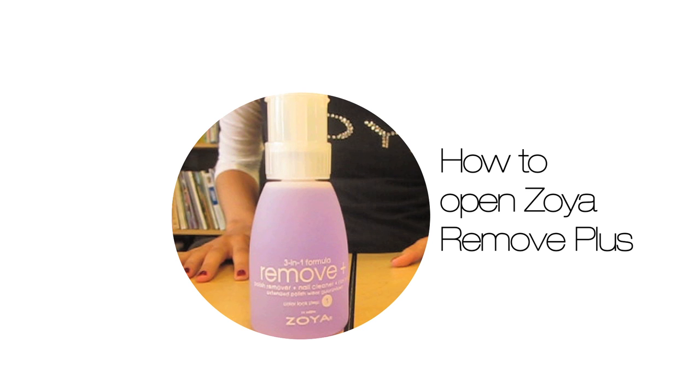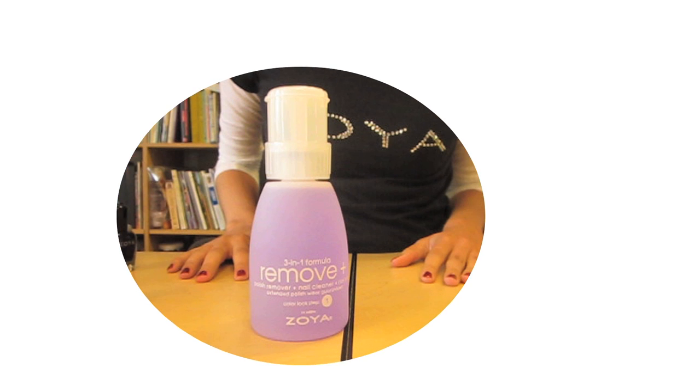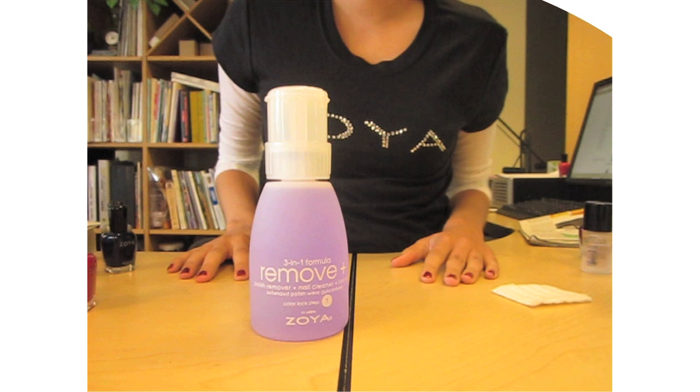How to open Zoya Remove Plus. When you first receive Zoya Remove Plus, it is in the locked position so that no remover is lost in transit to you.